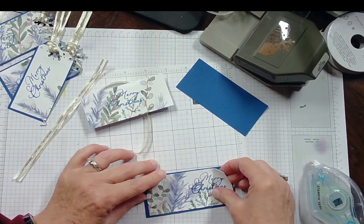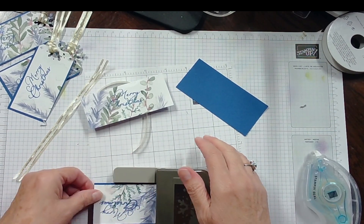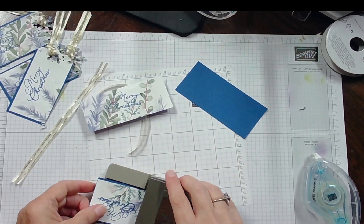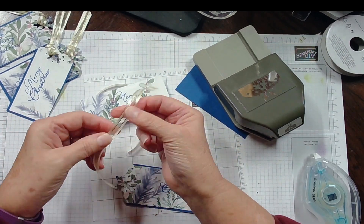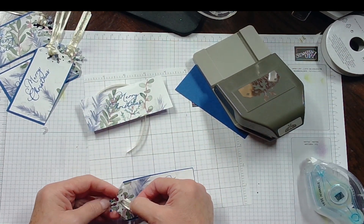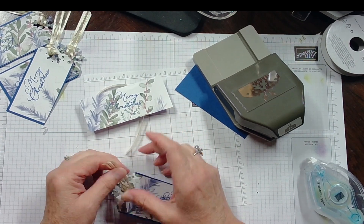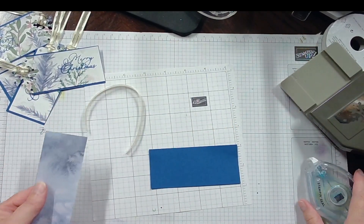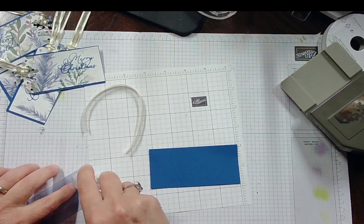Now I'm going to lay this down and stick it in my punch. My punch is new, so I really have to put some oomph in it to get it done. Then I took 7 inches of the ribbon, and I'm just going to put both ends in on one side and pull it through. And there you go — there you have a nice little Christmas tag. That's how you do those — they're very easy to make, and I like making a lot of different gift tags.